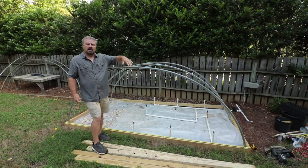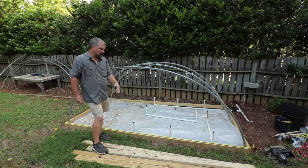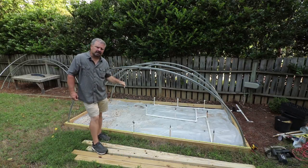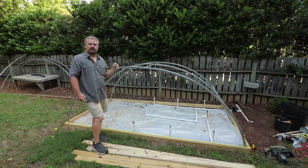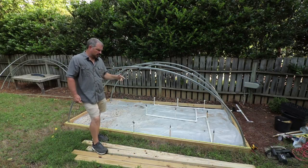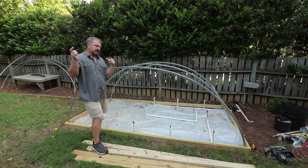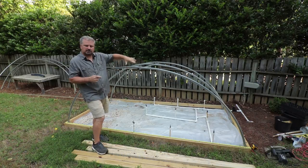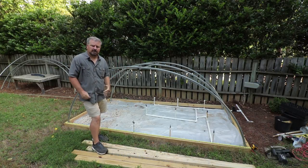That leaves me with just a few steps to start propagating. I'm going to have to put the plastic on top of it. I got a shade cloth in from Amazon that'll go over that plastic, and this thing needs to be anchored to the ground. When you put plastic on anything, the wind can turn it into a kite really quickly. I'll show you all the different ways to anchor this to the ground in the episode where I put the plastic on.